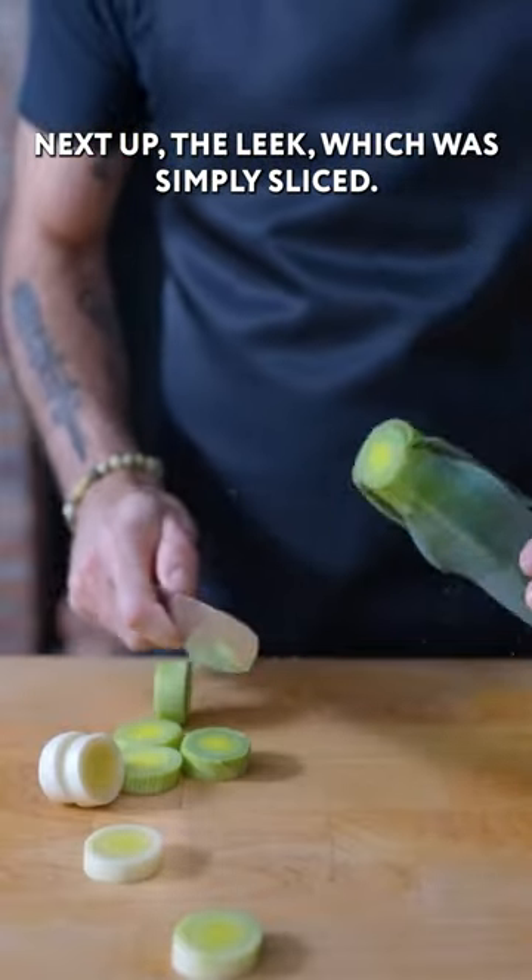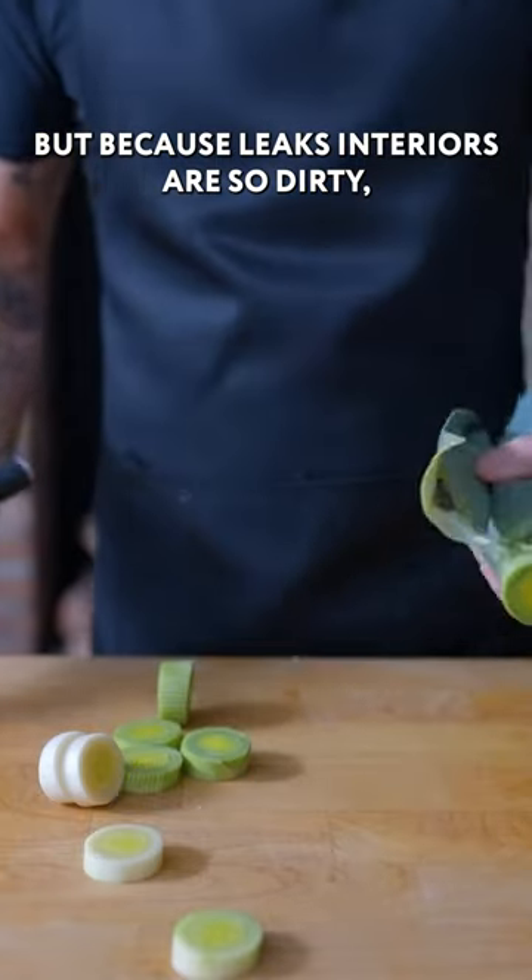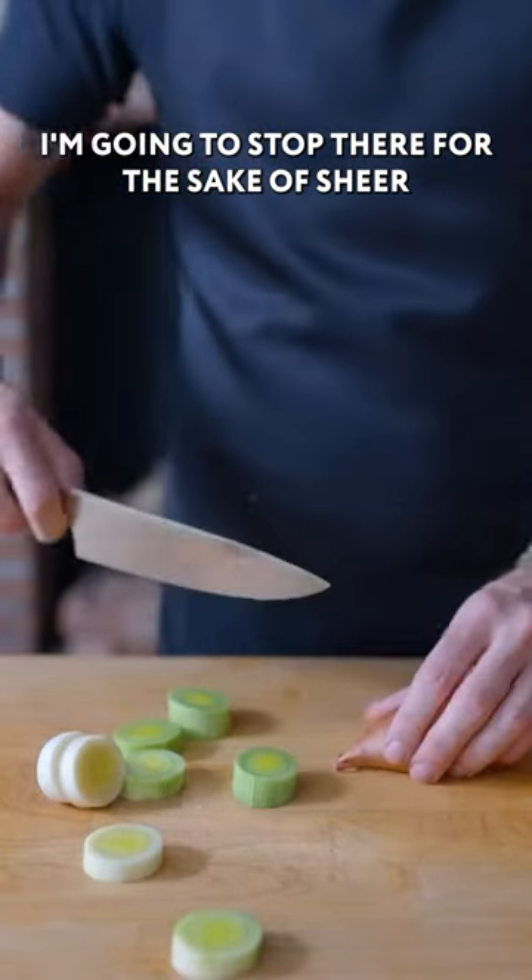Next up, the leek, which was simply sliced. Tyler used the entire unwashed leek, but because leeks' interiors are so dirty, I'm gonna stop there for the sake of sheer edibility.